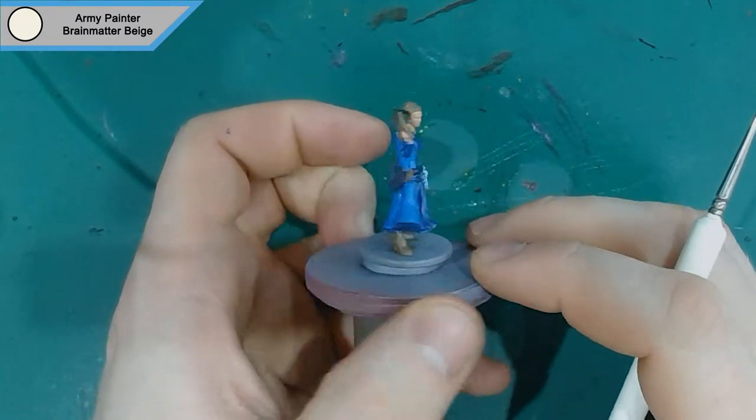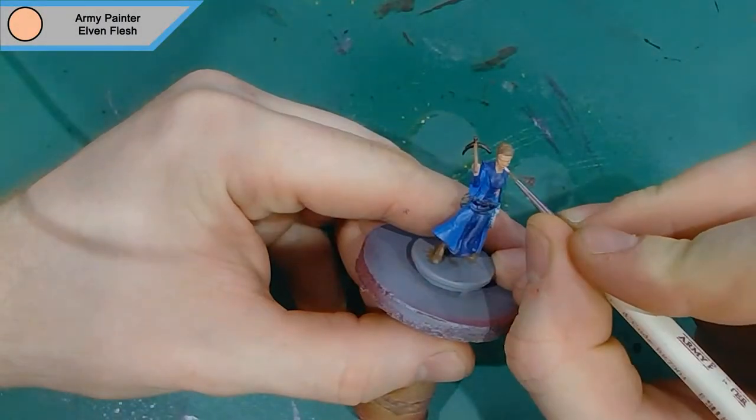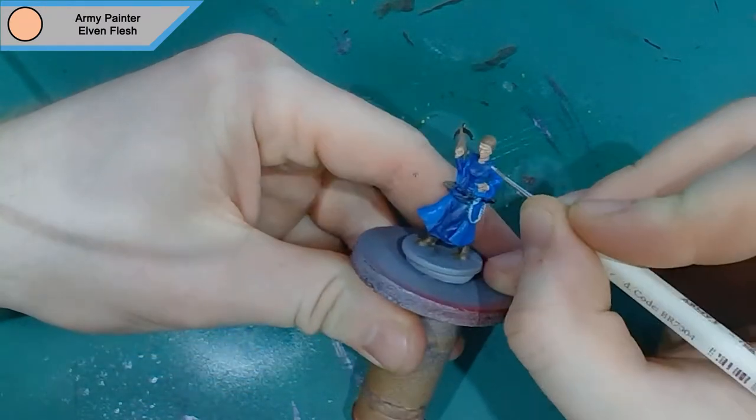Then we move on to the first of the highlights, which is Army Painter's Elven Flesh, and this is just applied to all the raised areas on the skin.